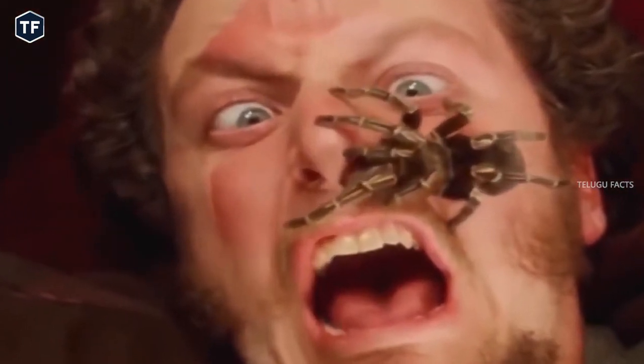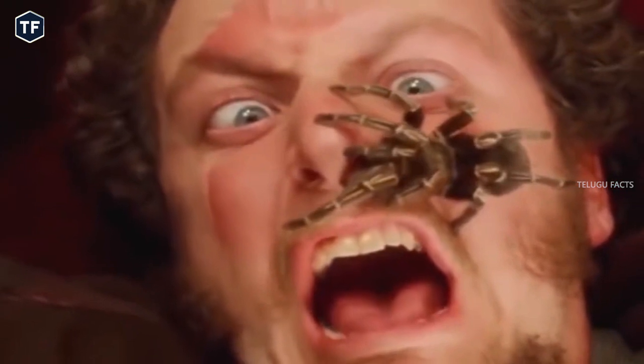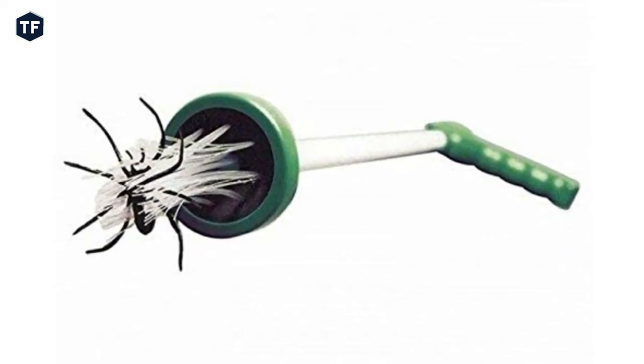You can see the spider is going to be caught. If you are afraid of the spider, this product is easy to catch the spider.